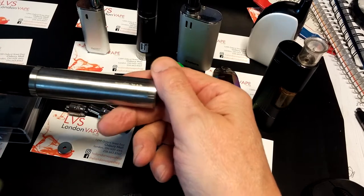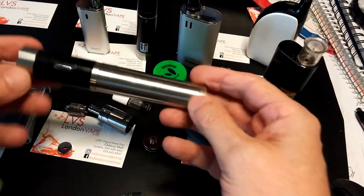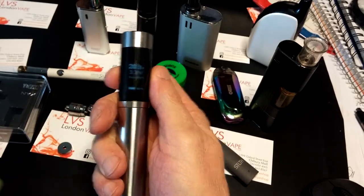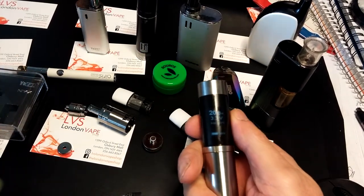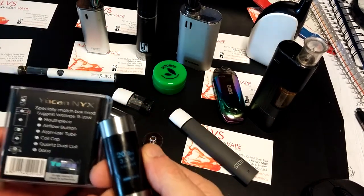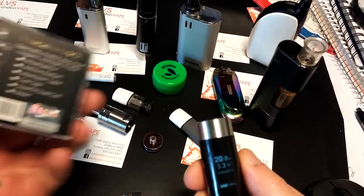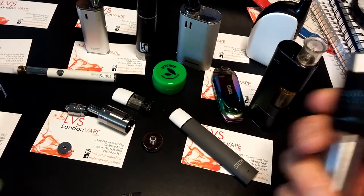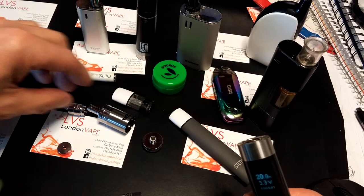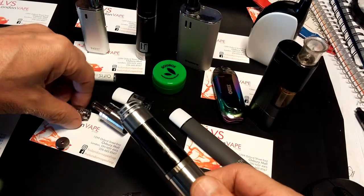I'm going to be using this — I can't even remember what this is called. It's the EVIC Supreme. Thing looks like the handle of a lightsaber. They say to use this between — I can't read that because my eyes are bad — 5 to 20 watts. And I guess that's 20, 25, whatever. That's at 20-something. That should work. So let's get our base on. I know this isn't how one would normally do it, all put together. Let's put our coil on.